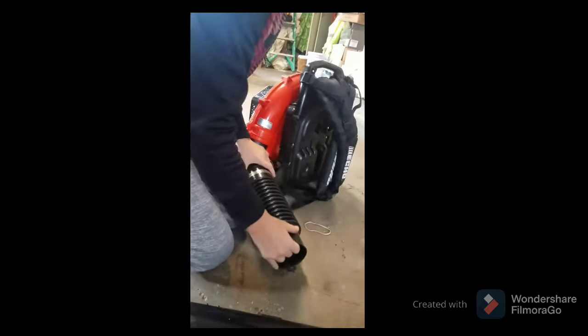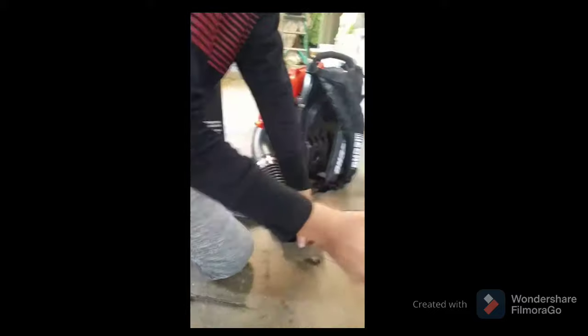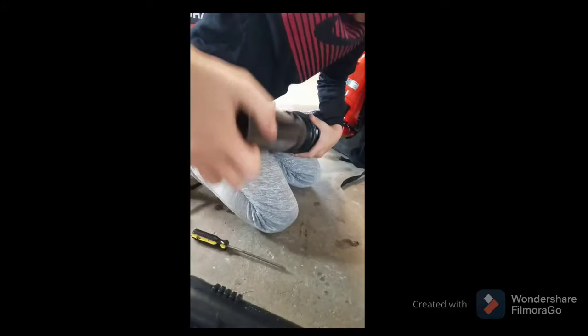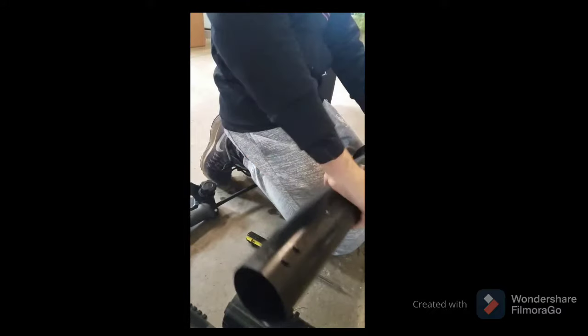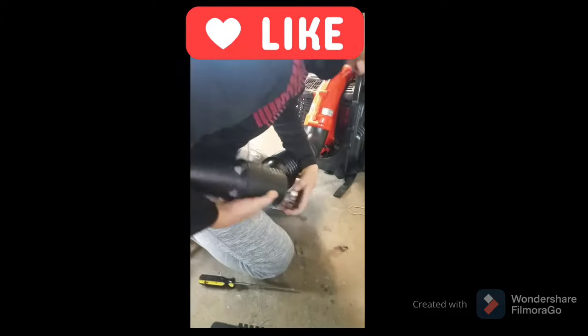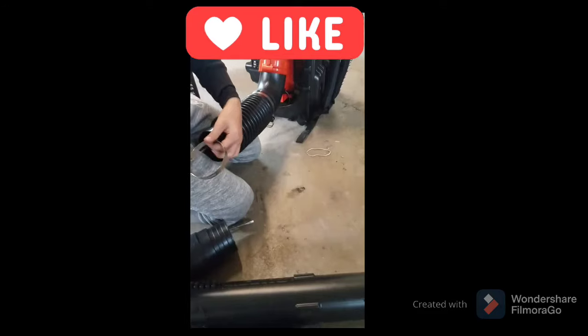What you do next is take this tube right here, make sure this line is still going through it, and put it on right here. You might think the knobs are in the way, but make sure it's aligned — it's okay because this is quick. Also, I forgot to mention: put this clamp on to this side as well.